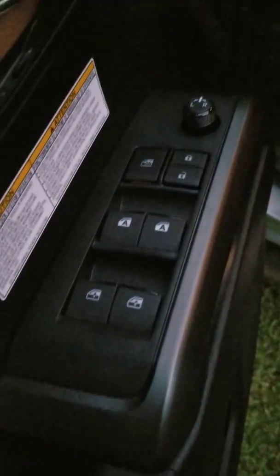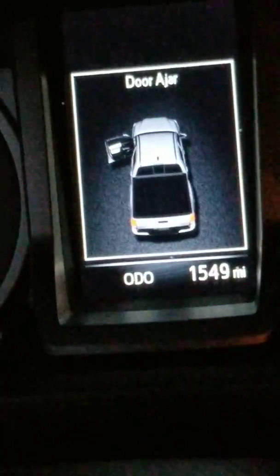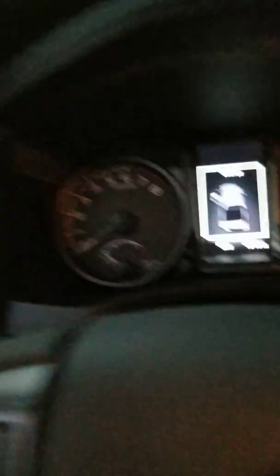You know that's all your standard controls and stuff. You got predator steps — you just step on it and pull yourself up in here. It's showing you a door jar. It's got a thousand five hundred and forty-nine miles on it. Just get in here like this.